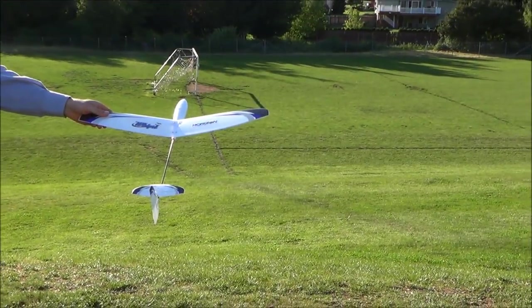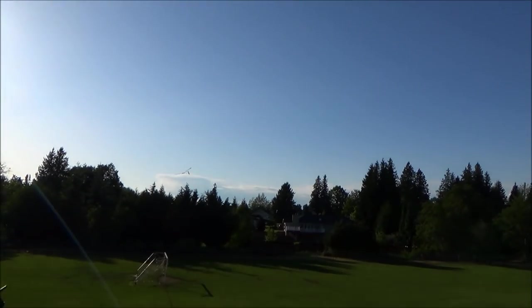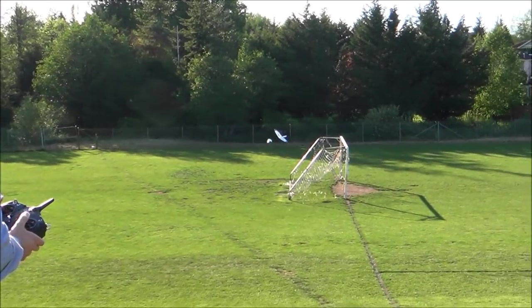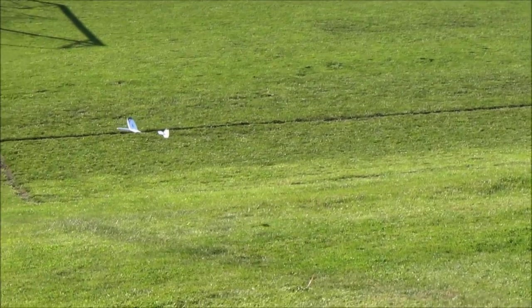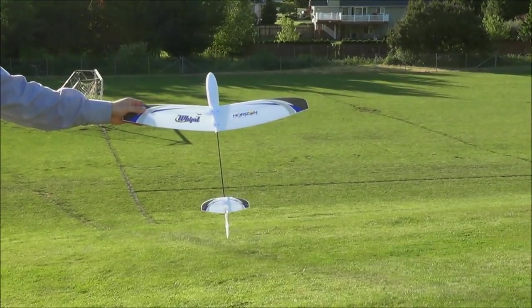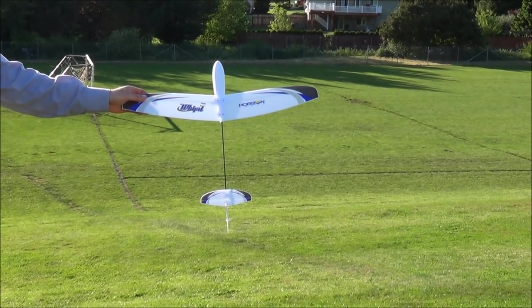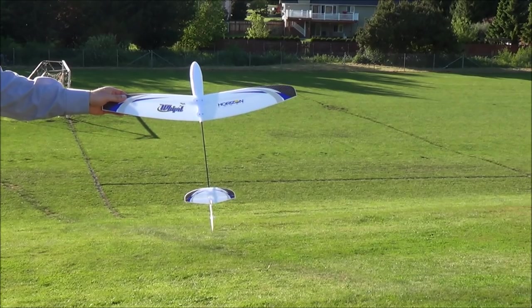Launch number two — I'm going to give it a little extra gusto. We're going to give it a go with a 35c battery; hopefully a little extra weight might help it fly a little bit better. And here we go.